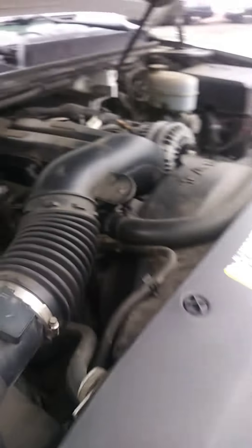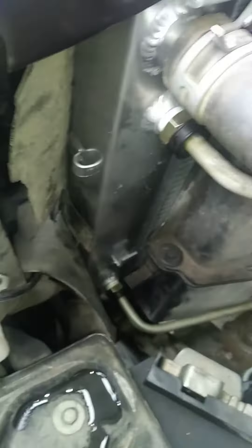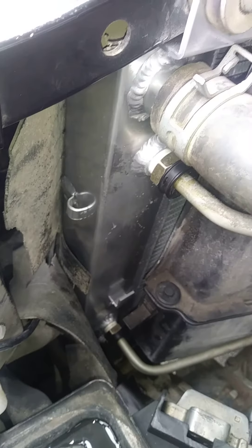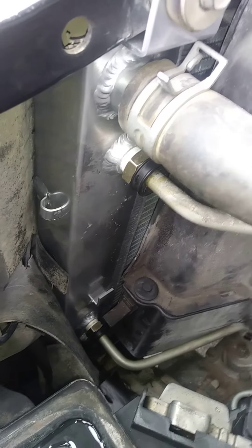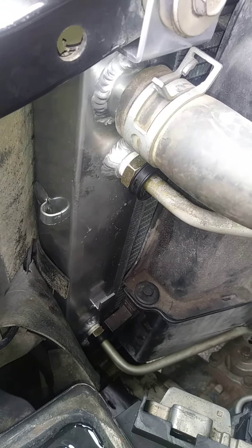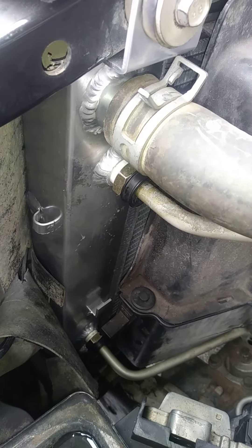So contact us — we'll be happy to help you out, give you a quote and put that big monster into your GMC for you. The Tahoes, Suburbans, Yukons, and Denalis are all the same — they tend to have a very small radiator compared to what you're expecting to do with them. So there's the fix.